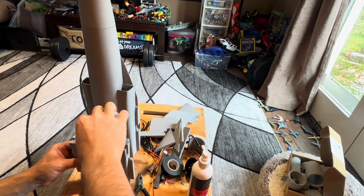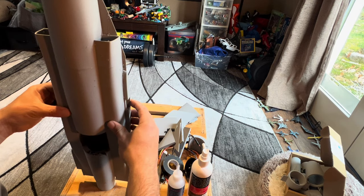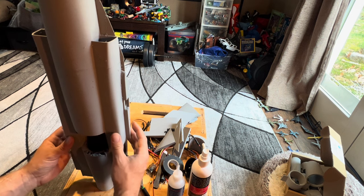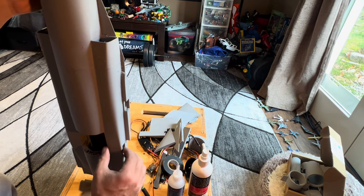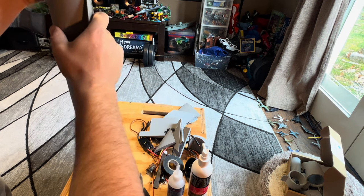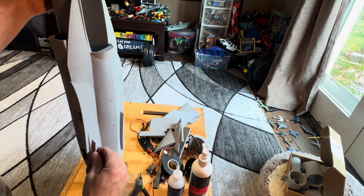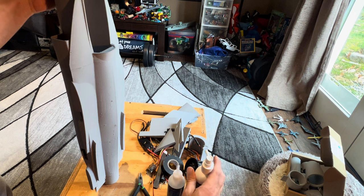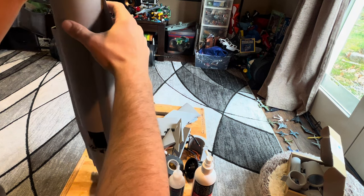Glue around there, glue around here, glue around everywhere. Smush it around. That looks good from the top. I'm going to give it a shot and get this stuff to kick quick, because you guys don't want to watch glue dry.